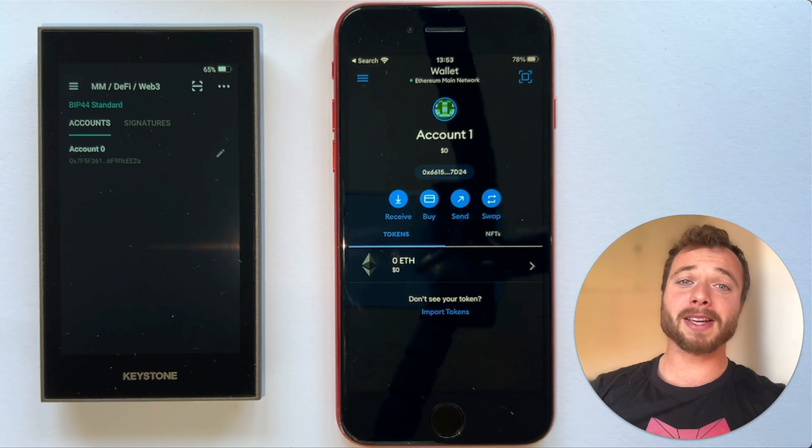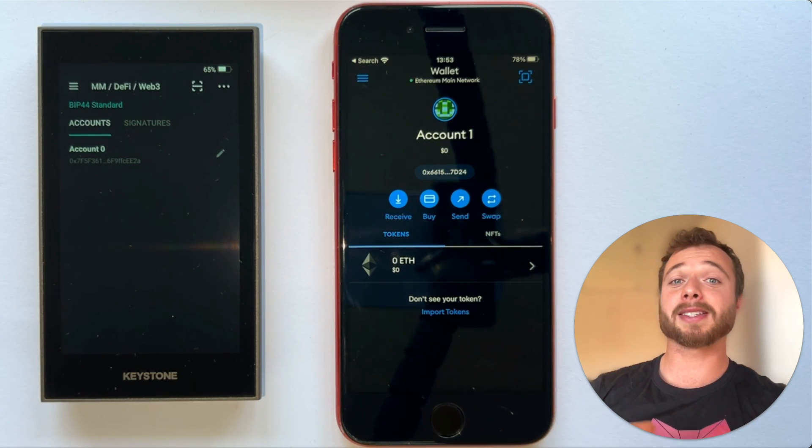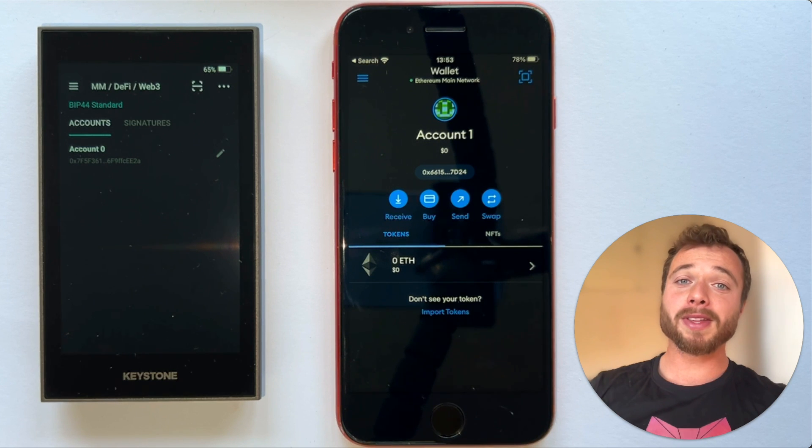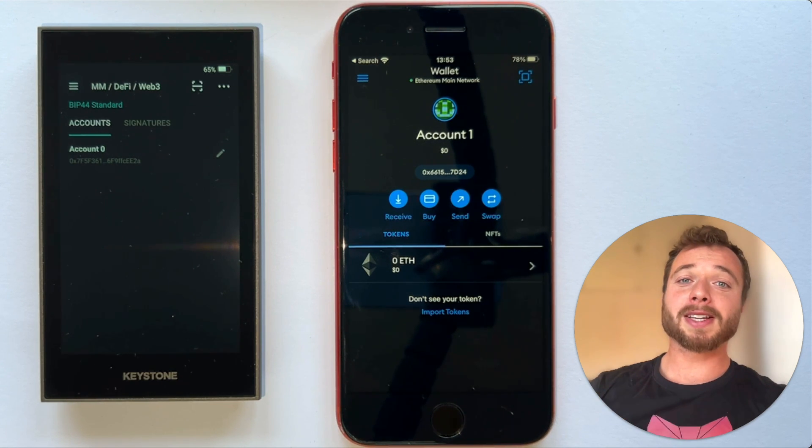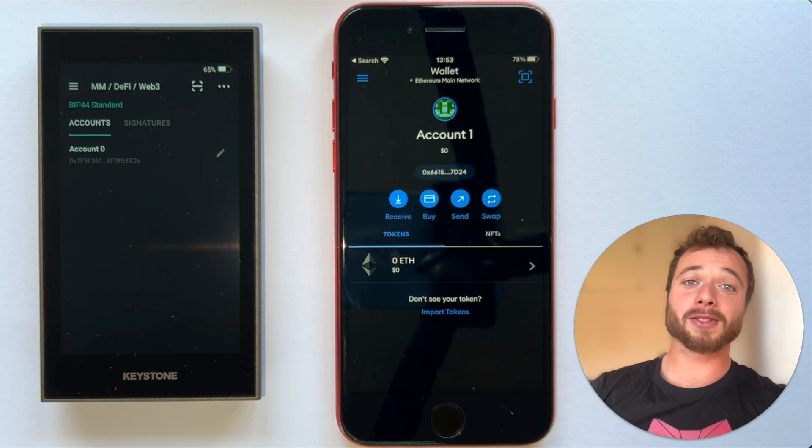This integration with Keystone already exists for MetaMask's extension, but now with it integrated into MetaMask Mobile you can bring the security of a hardware wallet with you on the go. Today I'm going to show you how you can pair your Keystone hardware wallet with MetaMask's new mobile app and then sign a transaction.